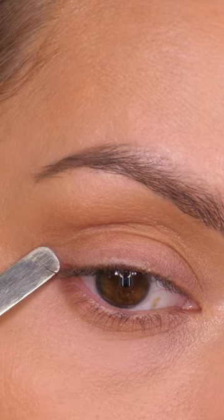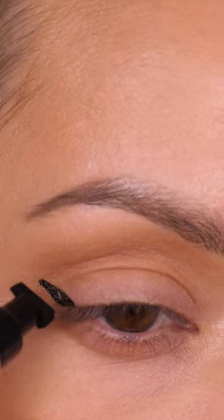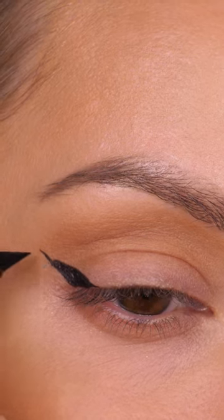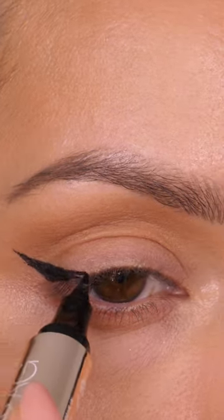Use your lower eyelash line as a guidance for the direction that you want to apply the triangle. Once you're happy, stamp that onto the skin. As you can see, it's not the perfect triangle, not quite as perfect as it comes out on the back of the hands. So we're going to use the opposite end to crisp this up and make it more pointy.